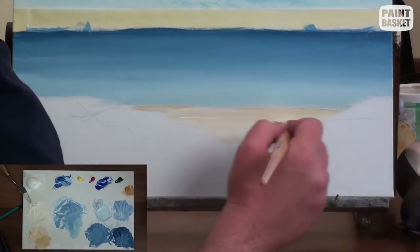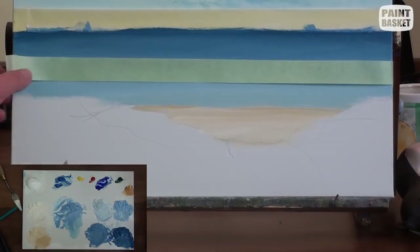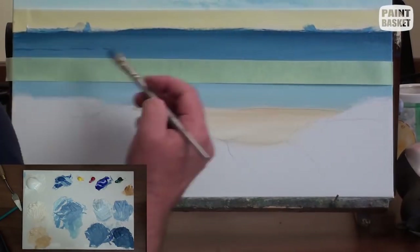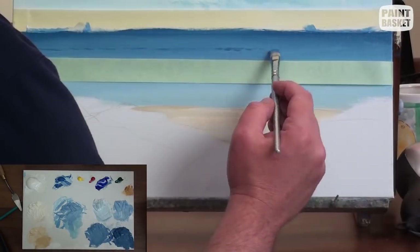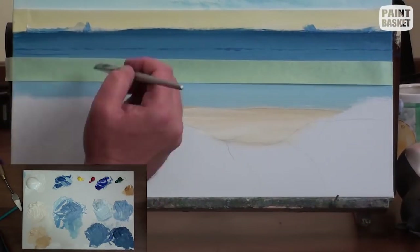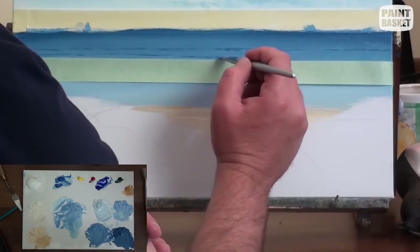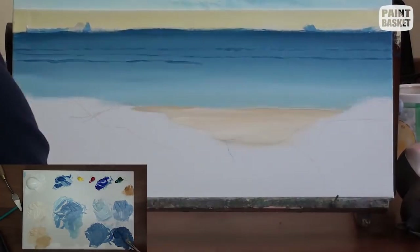I then dry the sky using a hairdryer and mask off the sky using masking tape to ensure the horizon remains horizontal. The sea is blocked in in exactly the same way as the sky, except this time don't bother to get perfectly smooth shadings — the uneven blendings help to create the illusion of movement on the water. We can then do the same for the beach.